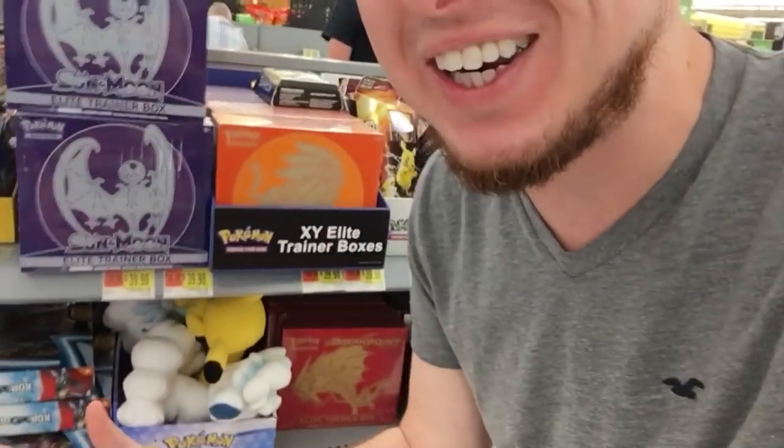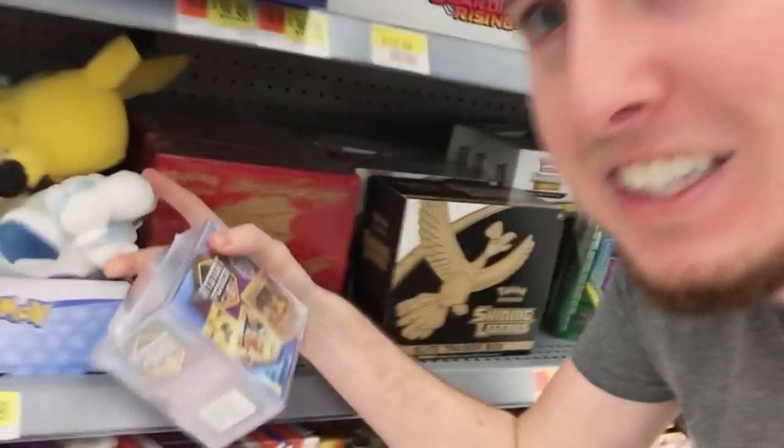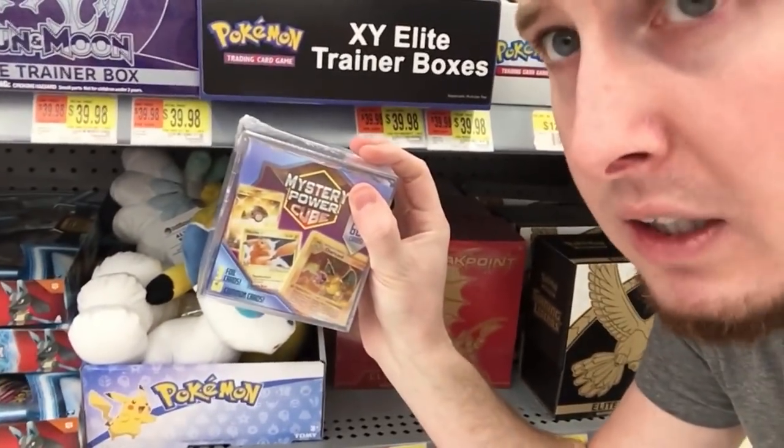We are in here at Walmart right here in the card section, and right down here they have it — the brand new Mystery Power Cubes. We're going to buy one and see that we're probably not going to get any of those cool cards on the front. So let's go ahead and spend $20 for this. We could actually go ahead and get this Alolan Vulpix Pokemon Center plushie for $20 — that would be worth it. This? Not so sure. I will eat my words if there is something good in here, so let's go ahead and buy it.